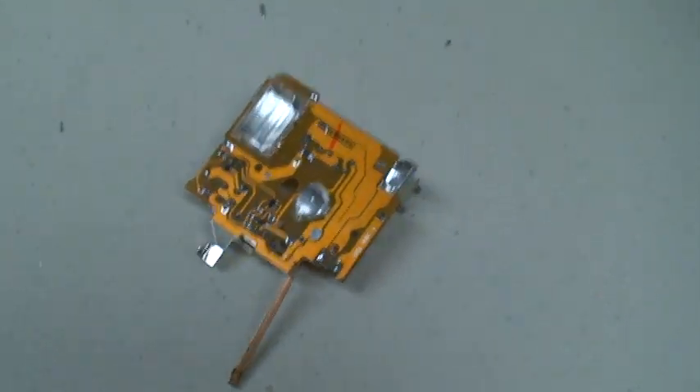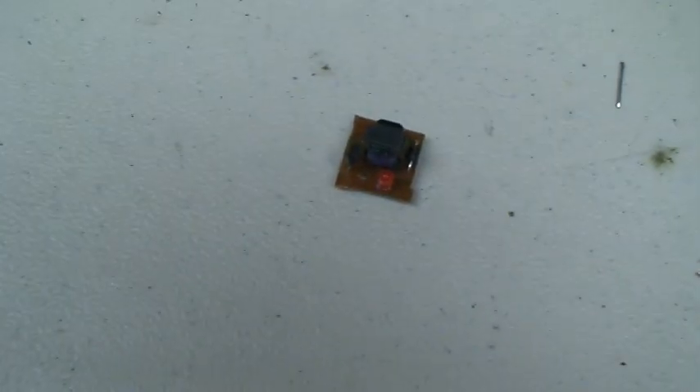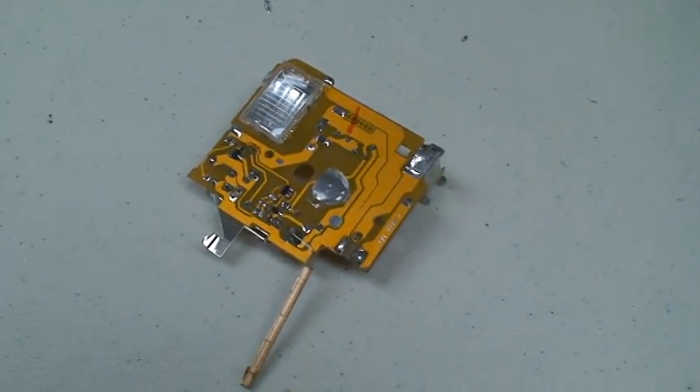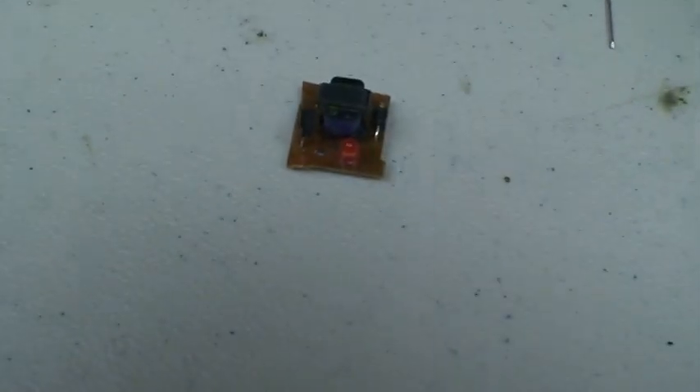Now I'm going to show you how to take this circuit that charges capacitors and turn it into this. If you're new to electronics, you'll know that these don't fit in project enclosures very well, and something like this is much more preferable.